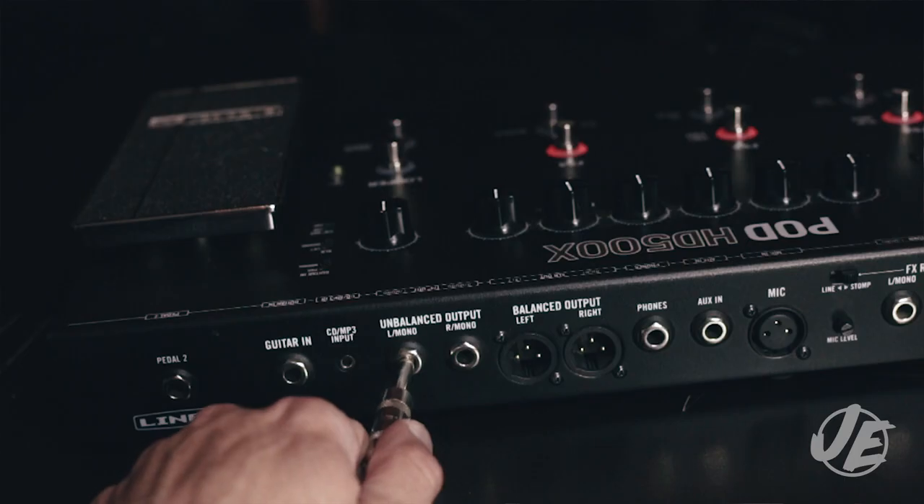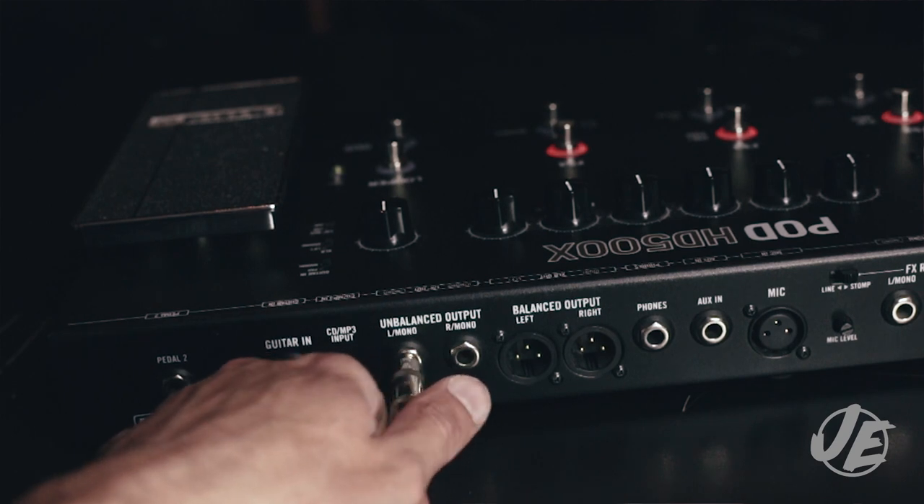Now if you're using an audio interface like this one, you have a couple of different options for routing. The simplest way is to use a standard quarter-inch guitar cable. You take one end and plug it into the quarter-inch output on the 500X, and then the other end you plug into one of the inputs on the audio interface.